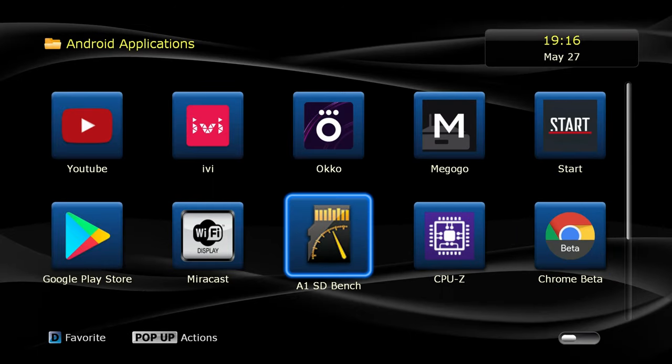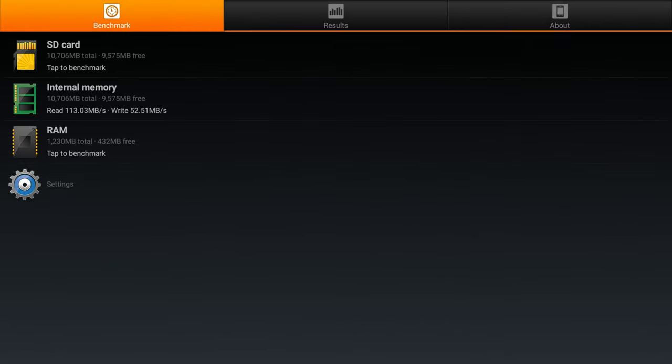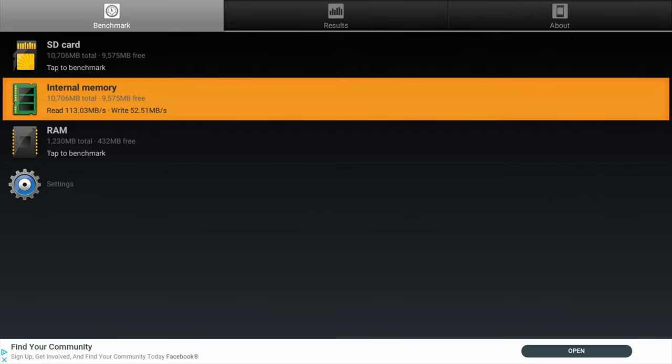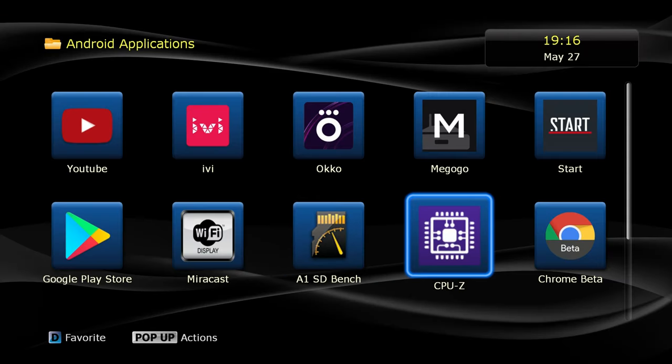Regarding internal storage, Dune has installed a very fast internal eMMC module with reading speeds up to 110 megabytes per second and write speeds in the range of 50 megabytes per second. It is quite snappy — you can feel it.